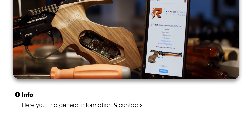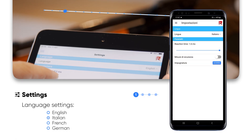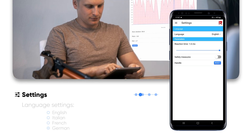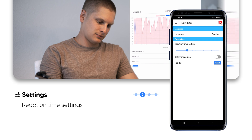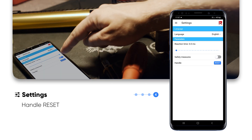The first page shows the general information and contacts. In the second page, you will find various settings like language settings, reaction time setting, safety measures, and handle reset.